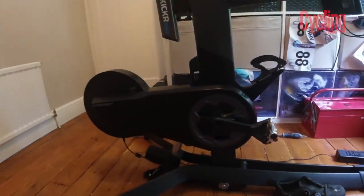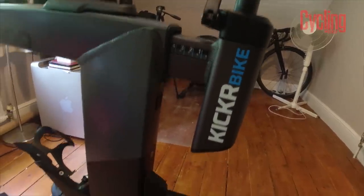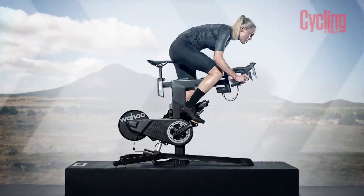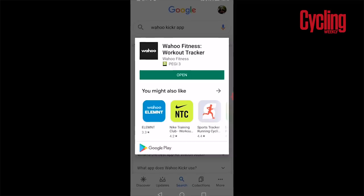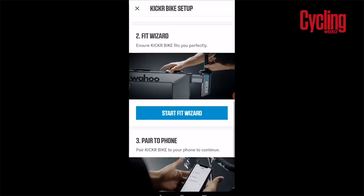One of the things I really like about this bike is the huge amount of adjustability available. One thing I did notice is that the minimum height recommendation is five foot and the maximum is six foot four. People outside of that are going to be a minority, however it could present an issue, especially if you wanted to buy the bike for an entire family unit to use. All being well, if you fit between those measurements, you simply download the Wahoo app and you'll be presented with a fit wizard.